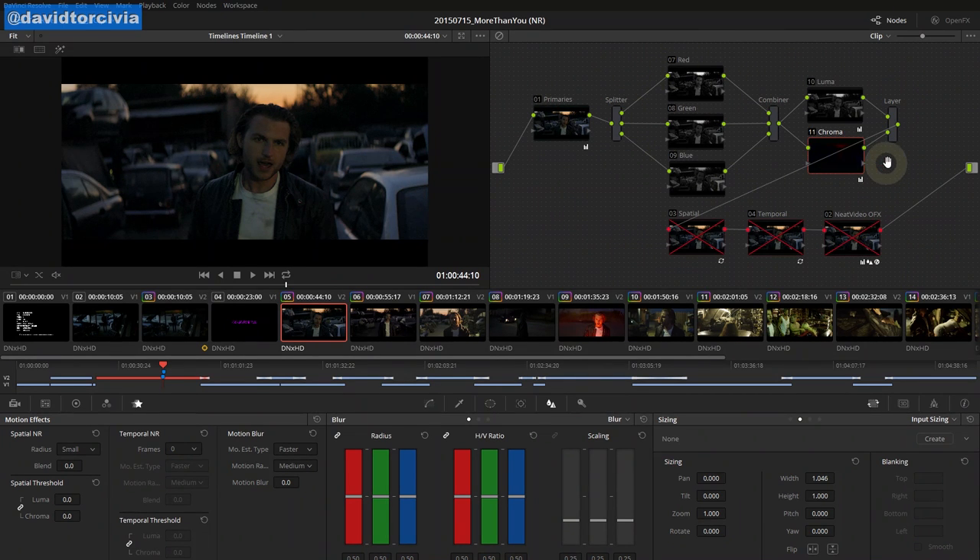Resolve has two noise reductions built in, and this is only on the full licensed version of Resolve. Those of you with Blackmagic cameras or who have purchased the Resolve software have access to this. Those of you using the free Resolve Lite — which is now called Resolve 12, with Resolve 12 Studio as the paid version — these are the two noise options. You can get to them right here under this little star icon. We have spatial noise reduction and temporal noise reduction. They work in two different ways and you can use them by themselves, together, or whatever combination works best.